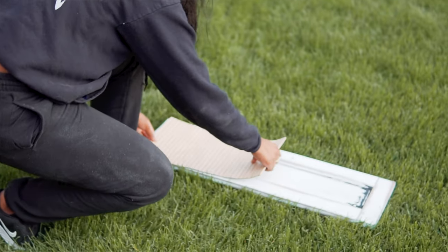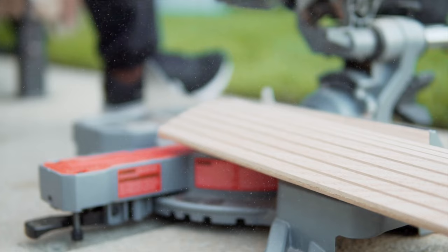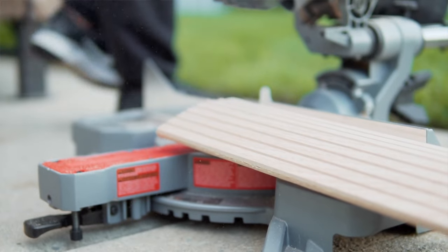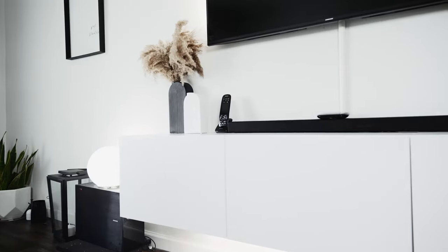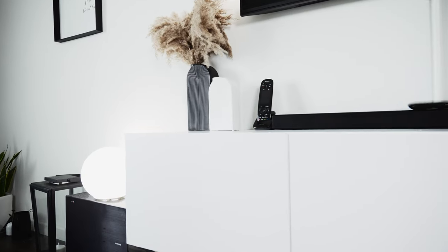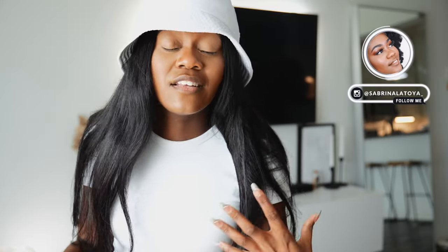In my last video I DIY'd a dresser that I saw on West Elm — I didn't want to pay West Elm prices so I made it myself. But since that video, IKEA has made it significantly easier for me to make this type of furniture. So I'm going to be doing another fluted furniture piece with my BESTÅ units — I've had these for seven years now, so I'm kind of upgrading the space.